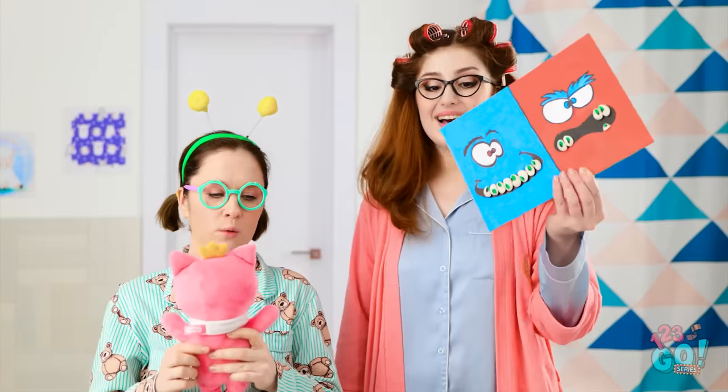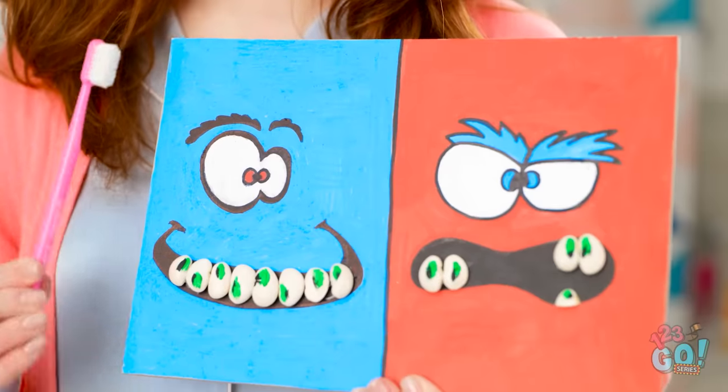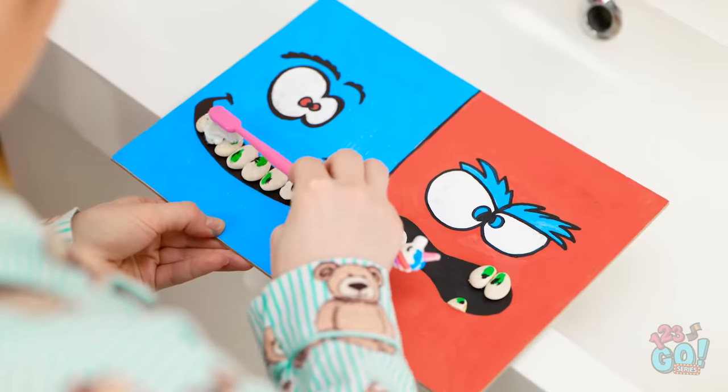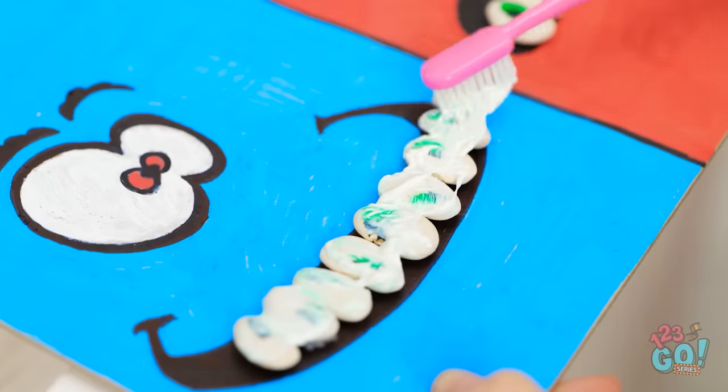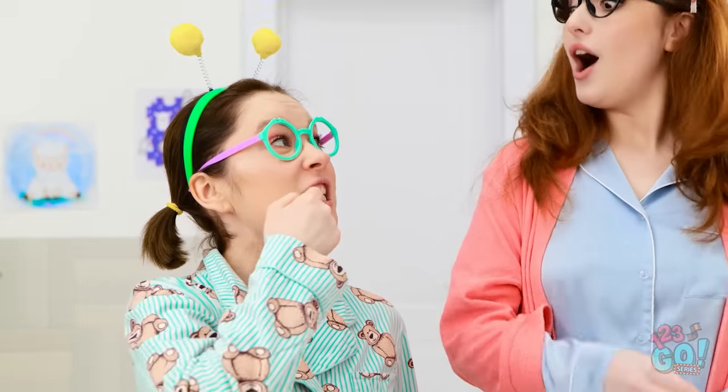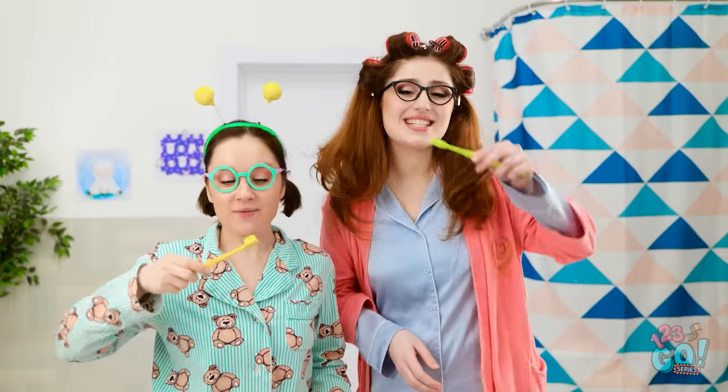Honey! Look what I have for you! It's a new game! Do you think you can get all these teeth clean? I love new games! I'm gonna win for sure! Yeah! I'm getting all the teeth clean! I did it! I won the game! I'm the best! Good job! I knew you could do it! Do you think you can brush your own teeth? Yes! I can win that game, too!